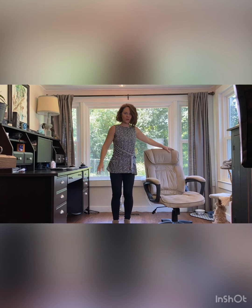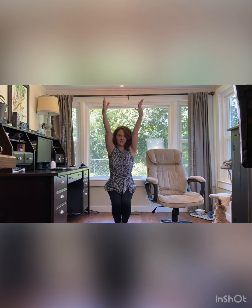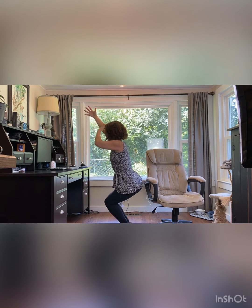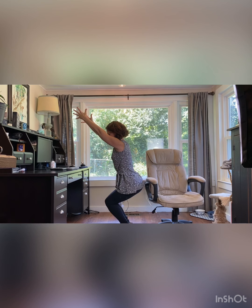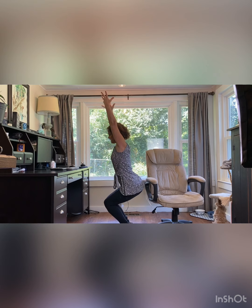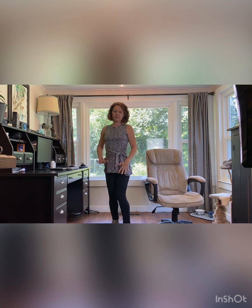From here, let's go ahead and build a little bit of strength. We're going to sink down into our fierce pose — I'll turn to the side so you can take a look. Oftentimes people call this chair pose because Iyengar said scoot your rear back like you're sitting in a chair. So you can be in a lounge chair or a ladder back chair. And then release.